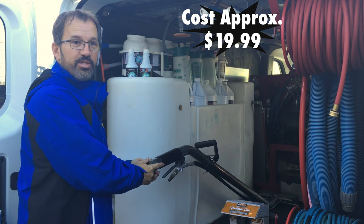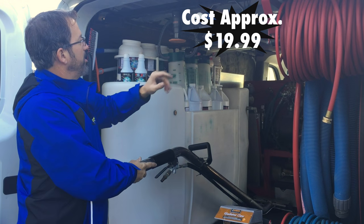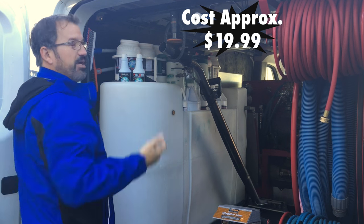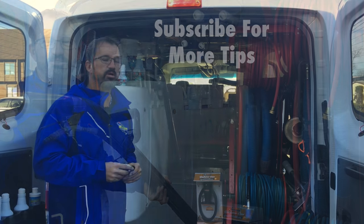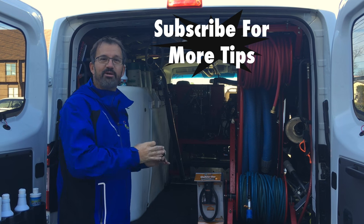Let's see it in action. I have this cross member that holds up my hose rails and my door sealer. I push the claw up into place and it locks the wand right in there. Push it up again and I can pull the wand straight out — really awesome.